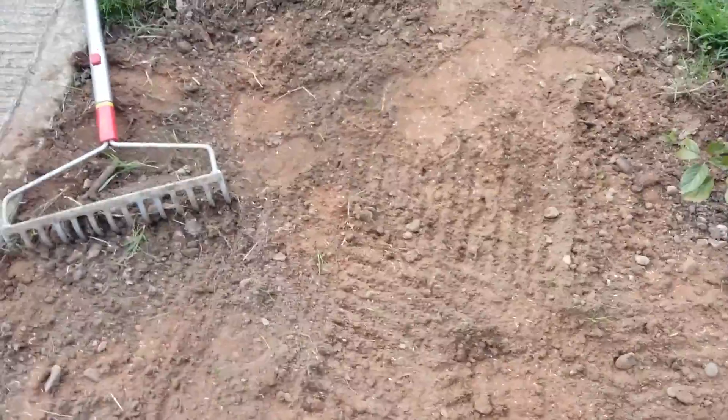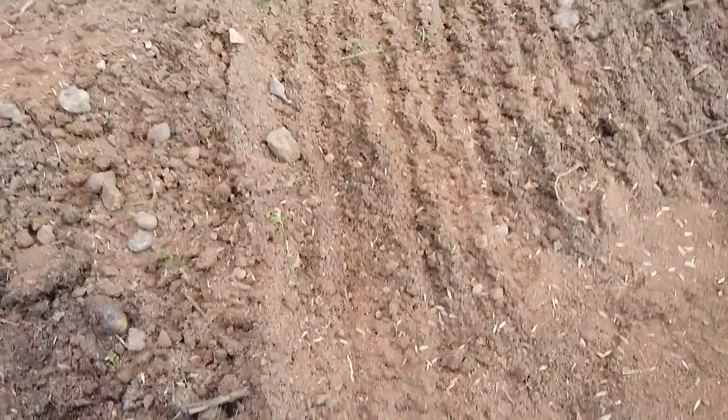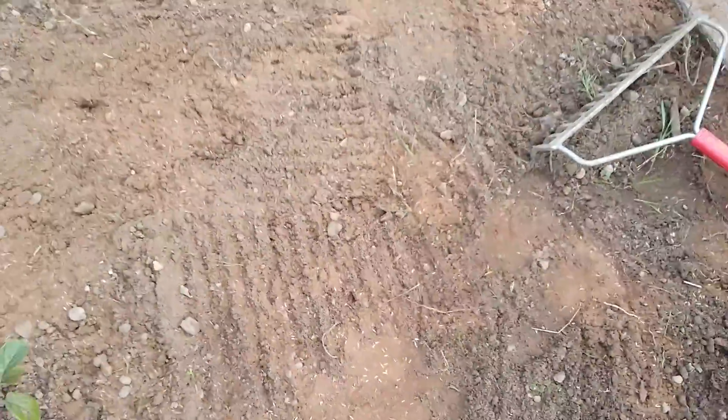You can see the thickness I'm setting this at. You can get grass seed relatively cheaply from bargain places, and of course you can also go to your usual places like B&Q or Homebase. So there we go — I've spread that nicely and evenly over the area. What you then want to do is gently rake it back and forth to work it in.